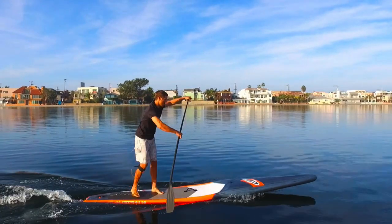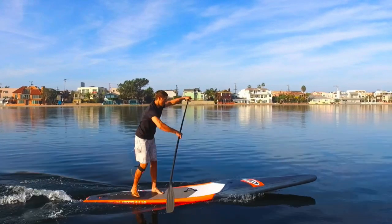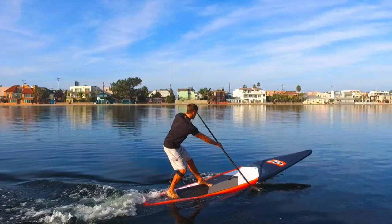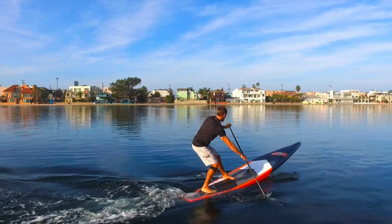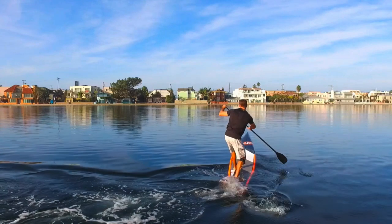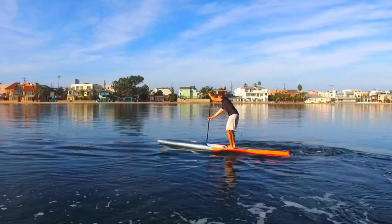Let's run that back one more time so you can pay more attention to the board. As I come forward I'm getting to the back of the board with that little hop. Back foot pressure is super important — look at how the front half of the board is out of the water. I could actually get a little bit further back, which would make me turn faster. One thing I haven't mentioned yet: my stance is low. The lower you can be when doing this the better, because you'll be more stable.